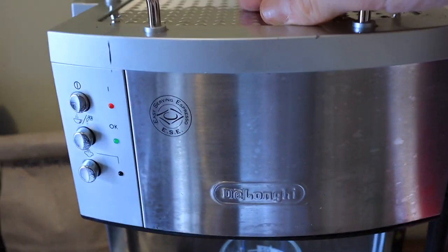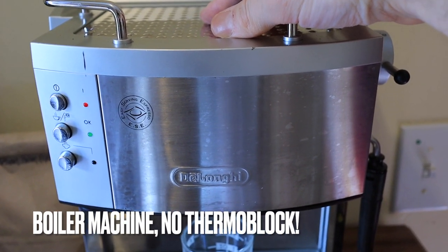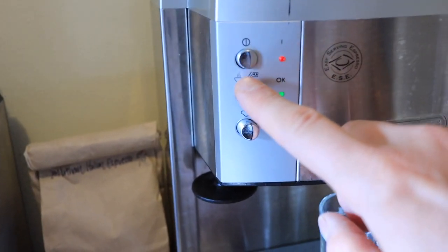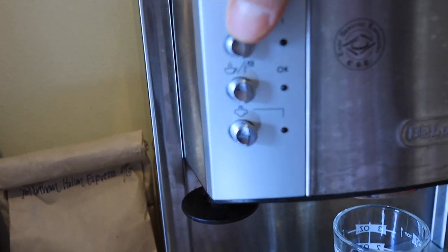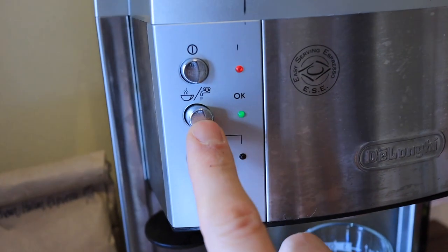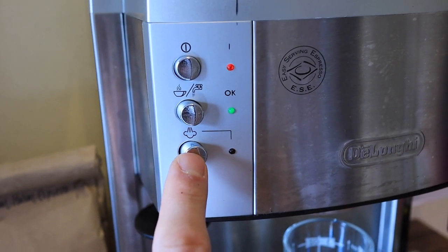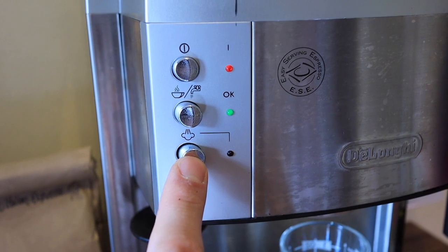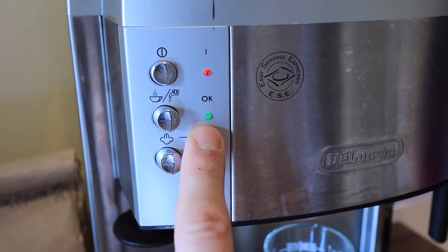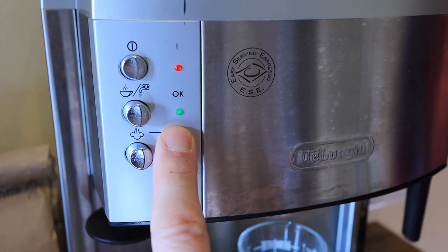This machine has a boiler — it is not a thermoblock but rather a real boiler. You can hear it heating up. It has three buttons: this one is the on button, this one is for your espresso brew, and this one is to turn the temperature up for steaming mode. When this green light is lit underneath, that means it is ready to brew.